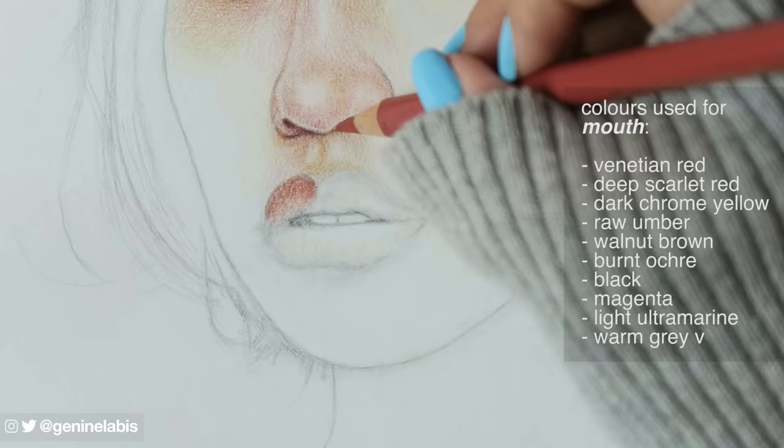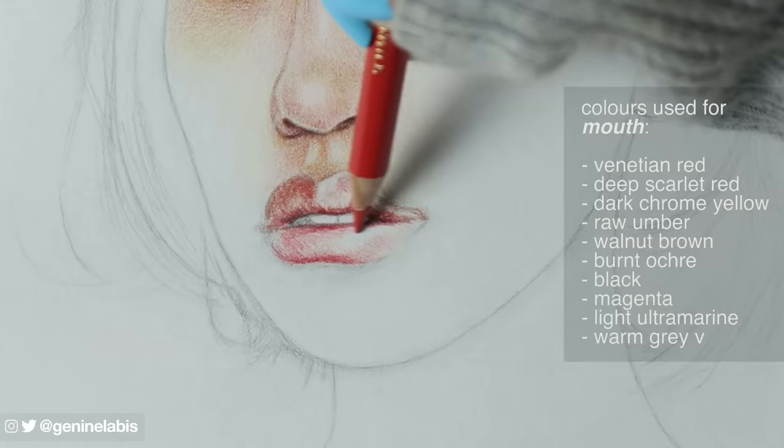For the lips, I'm going for natural tones, such as reds, yellows and browns.